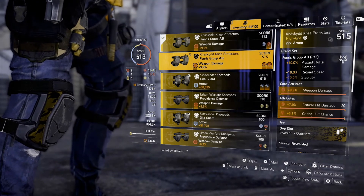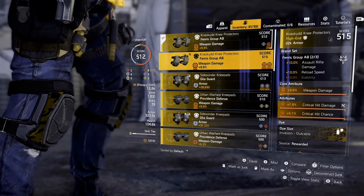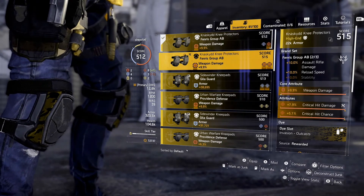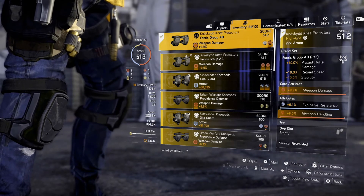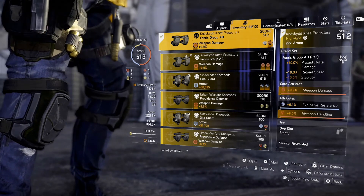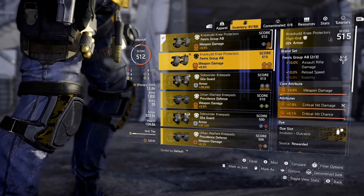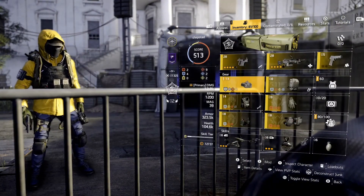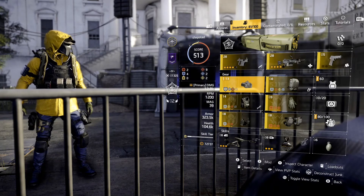Looking under brand set you'll also see core attribute and attributes. I prefer the knee pads with critical hit damage and critical hit chance, as opposed to the others which have explosive resistance and weapon handling. In the next video I'll show you how you can change those attributes to better optimize the gear set. So let's put those on. Now I've got three Gili Guard, two Fremis, and one 5.11.